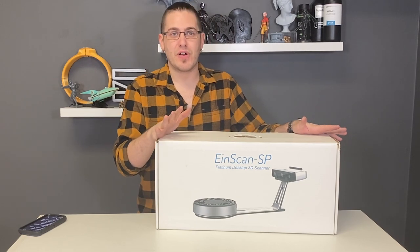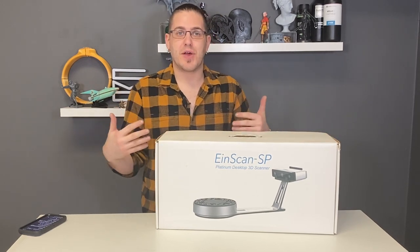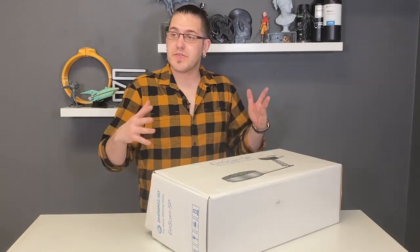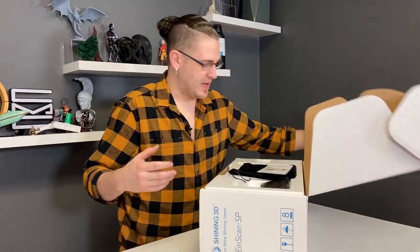It's seen plenty of use before. It still works great though. And if you were to purchase one, certainly your unboxing experience would be much better. So let's actually open up the box and we'll show you what you would get with a scanner such as this.